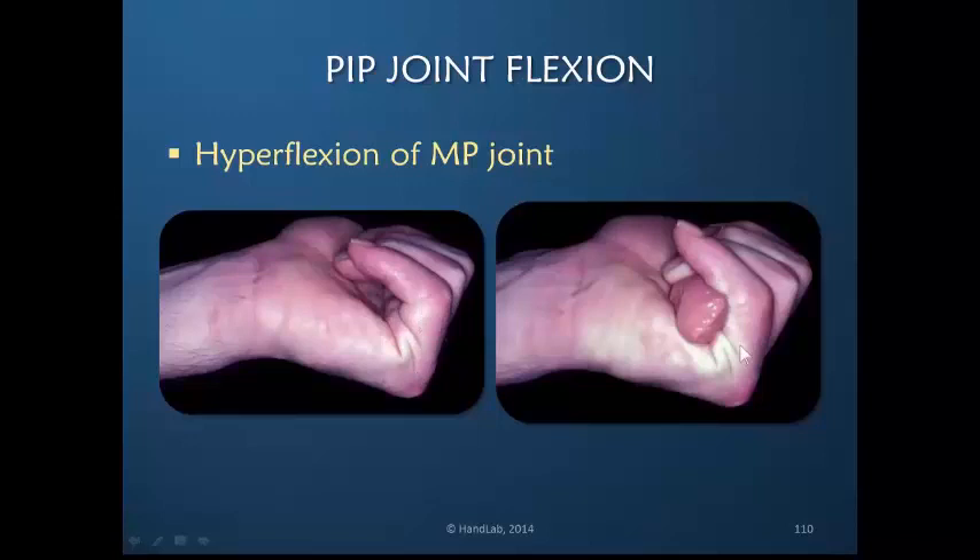The MP joint is the culprit, because we see hyperflexion of the MP joint and no extrinsic flexion of the interphalangeal joints. This is all intrinsic muscle-driven motion. Once the MP joint is flexed, primarily with the interosseous muscles, it's extremely difficult for the patient to find and activate the extrinsic finger flexors.